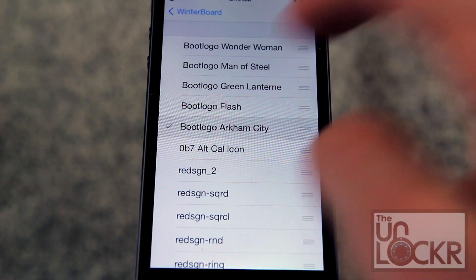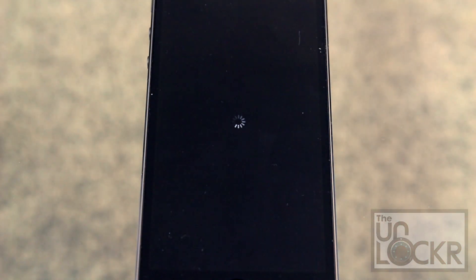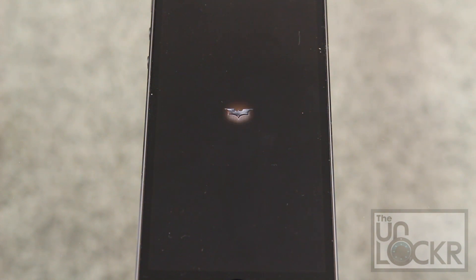So let's just pick one. Tap that, tap Respring, and wait for the device to reboot, and you should see your new boot logo.